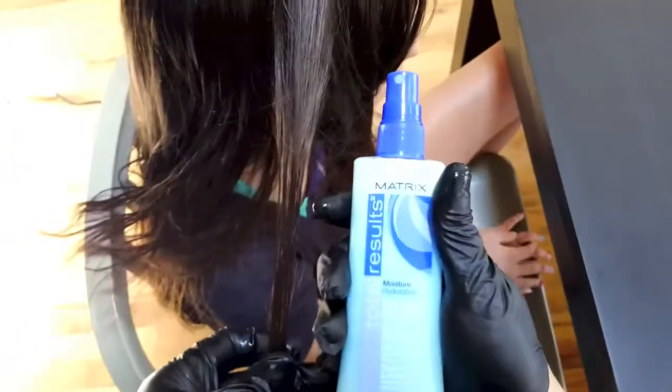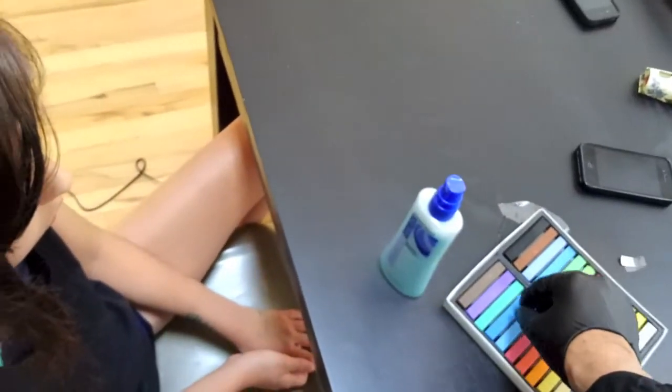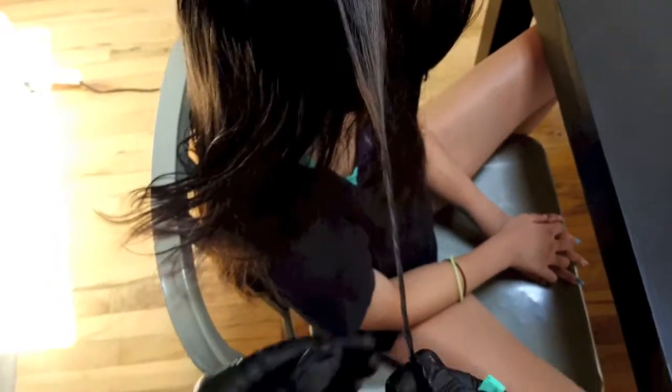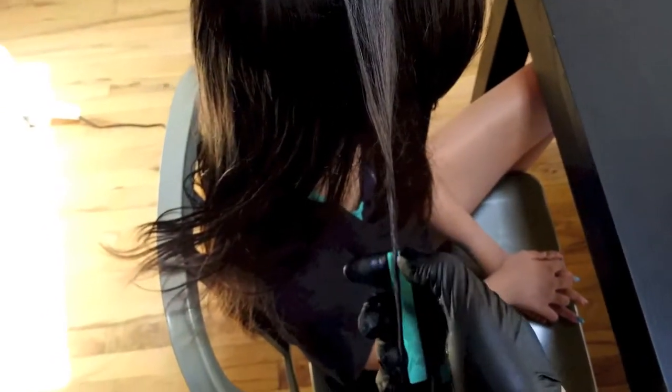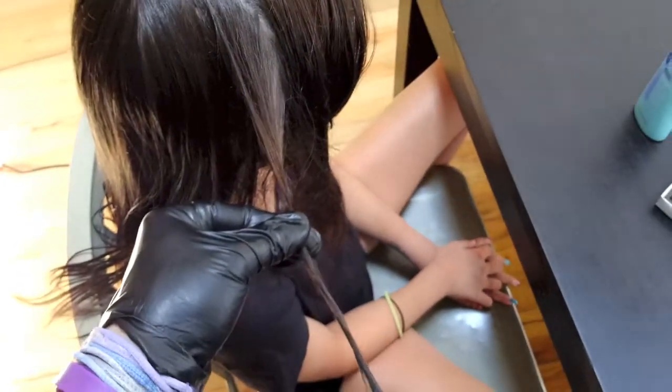This is going to not only protect the hair but it's also going to allow me to get the chalk into the hair easier. That's my Moisture Cure. Now I'm using these brand new glasses I got to record this, so I can do this with both hands and share it with you. Now we're going to take the chalk and twist the hair, then take the chalk and put our finger on it. You can see how much chalk we got into it already.